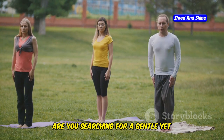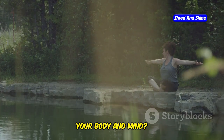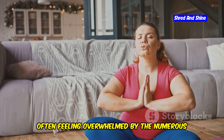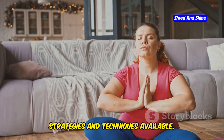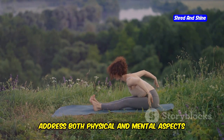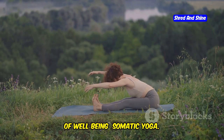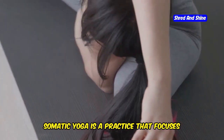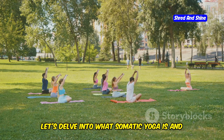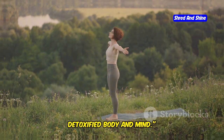Are you searching for a gentle yet effective way to lose weight and detox your body and mind? Many people struggle with weight loss and detoxification, often feeling overwhelmed by the numerous strategies and techniques available. However, there is a holistic approach that can address both physical and mental aspects of well-being: Somatic Yoga — a practice that focuses on body awareness and mindful movement, and can transform your journey towards a healthier, detoxified body and mind.